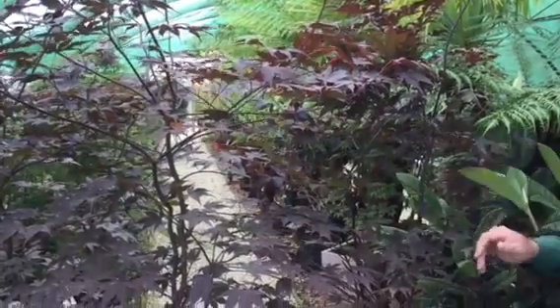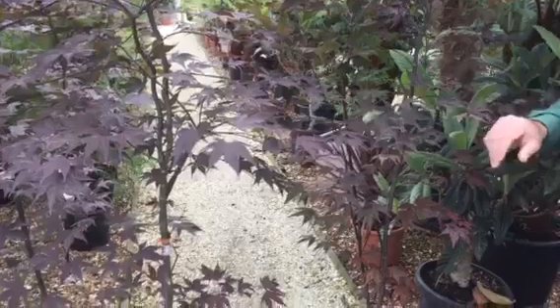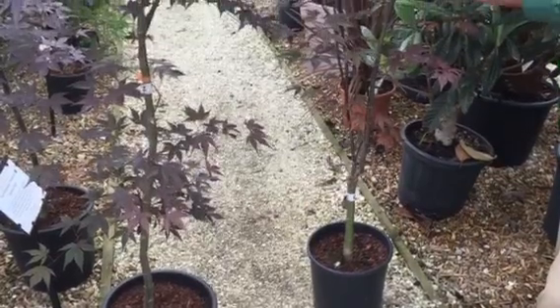Here we have Acer Bloodgood, a very traditional variety, excellent at showing off some reds and purples throughout the growing season. Later on, as we move into autumn, you get some fantastically vibrant crimson reds coming through.